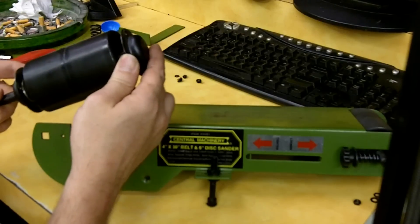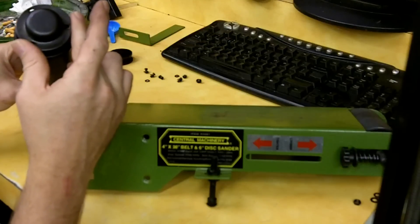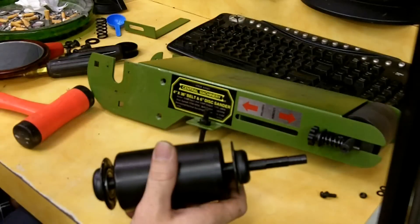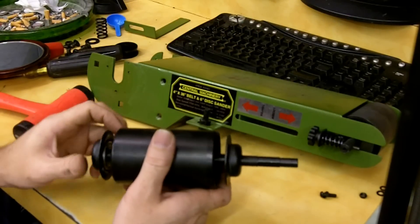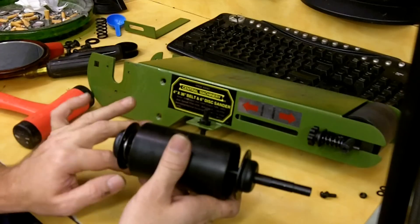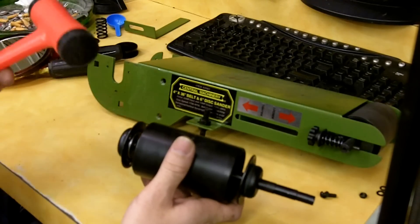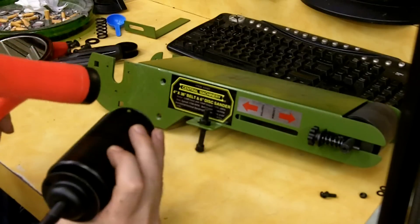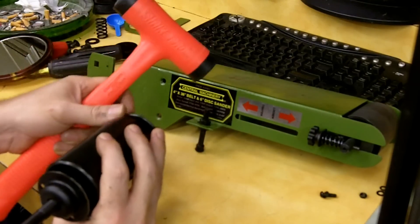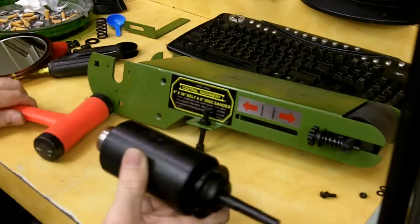I'm going to figure out how to get this bearing out of the retainer. I couldn't find any good way to get the retaining ring off the end, so what I ended up doing was simply taking a dead blow hammer and striking it around its periphery, and I was eventually able to knock it off.